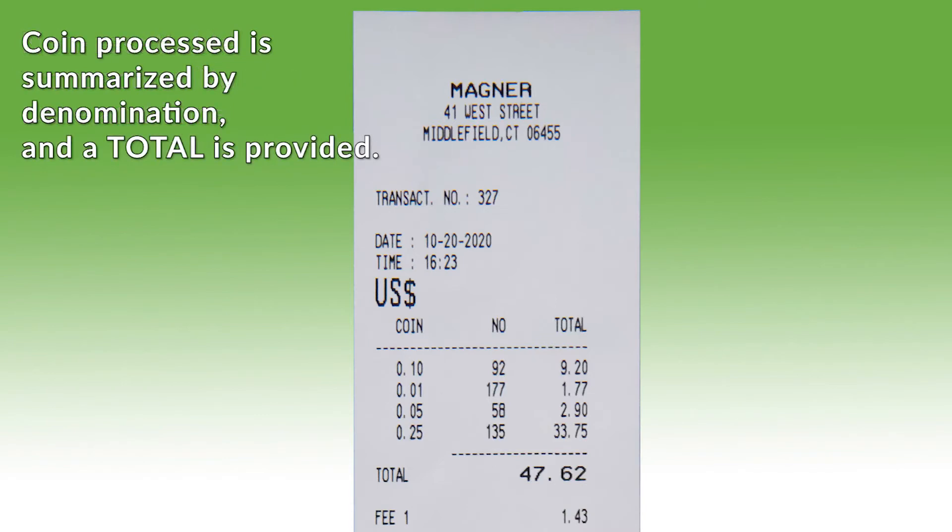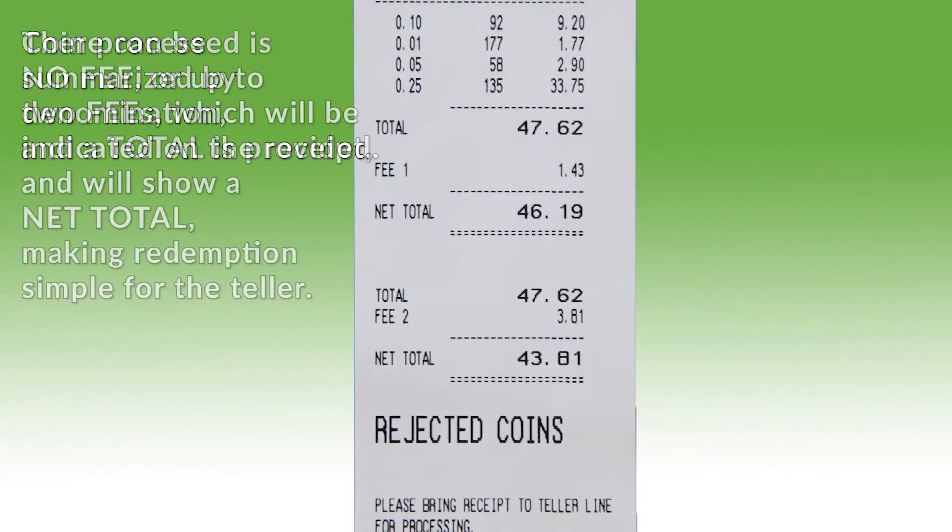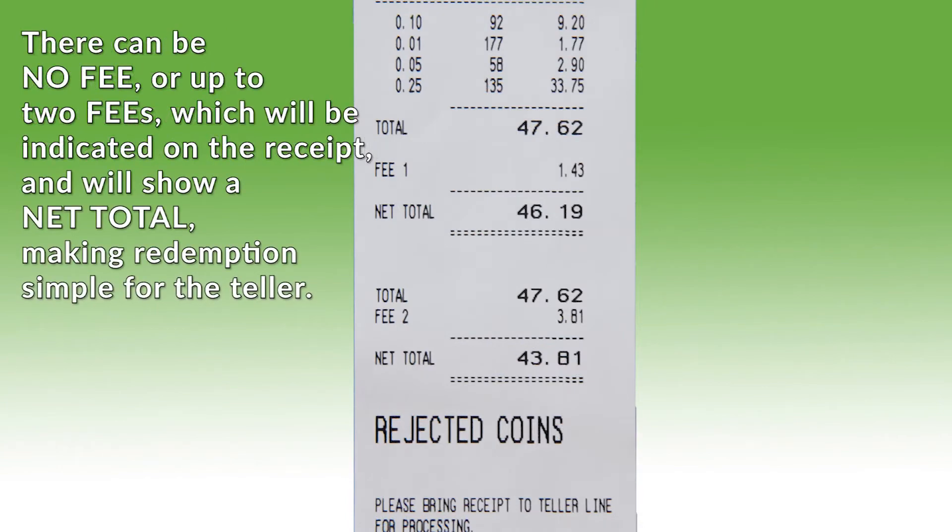The coin processed is then summarized by denomination and a total is provided. There can be no fee or up to two fees, which will be indicated on the receipt and will show a net total, making redemption simple for the teller.